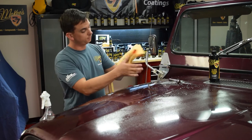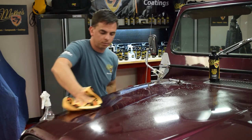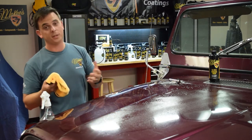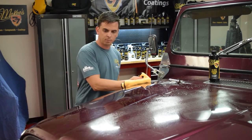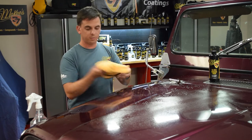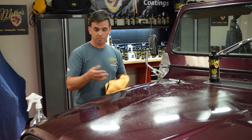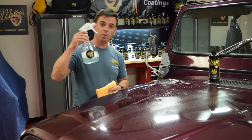That towel is very dirty. You're going to flip to a clean side because your towel has eight usable sides. Do that section — it's dirty, flip it over again, expose the clean section. Now you can see why I mentioned having plenty of microfiber towels. Another section of dirt removed, flip it over. Normally you want to save the lower body panels last because they tend to be the dirtiest. And that's it — a waterless wash is that simple.